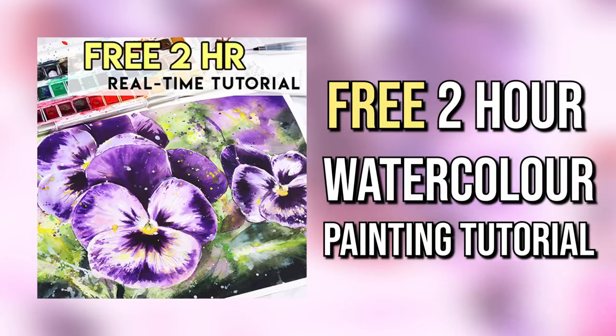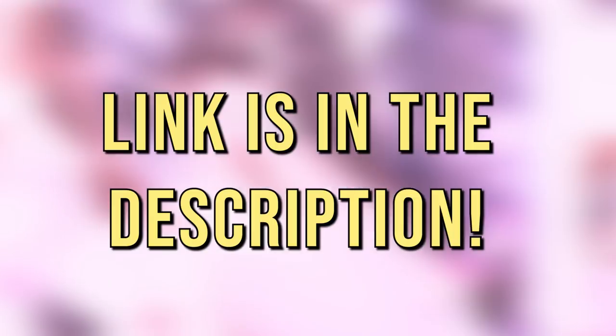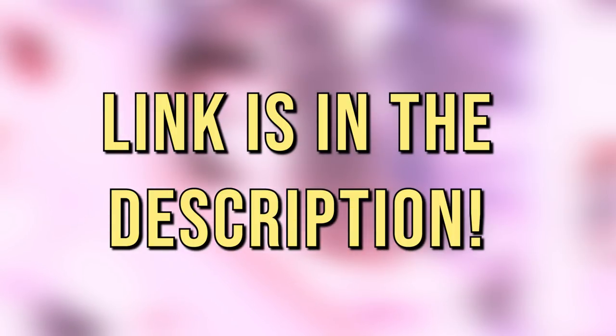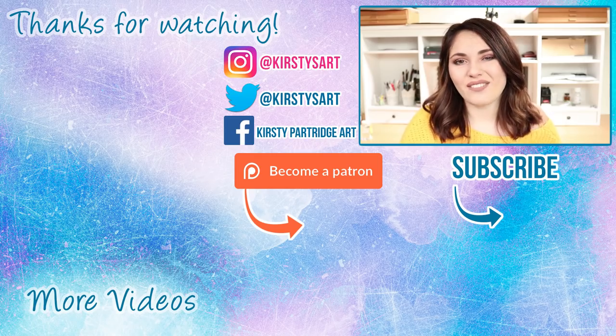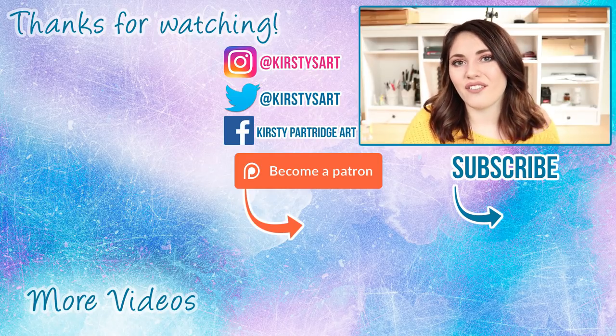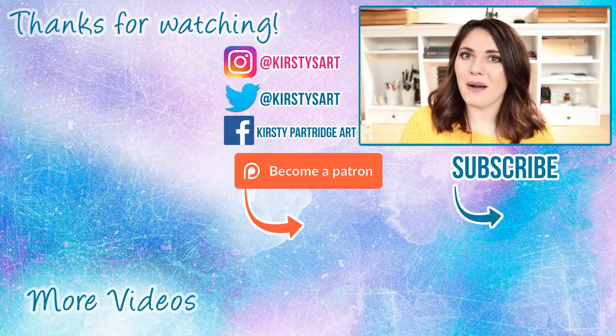If you're interested in watercolors, I have a free two-hour watercolor tutorial when you join my newsletter — so if you follow me for watercolors as well, you can get a free real-time tutorial when you sign up. The link will be in the description. That's it for today's video — I really hope you enjoyed it. If you did, please give it a thumbs up and subscribe if you're new, and tick the bell icon so you get notified of future videos. I'll see you guys in the next video — bye everybody!